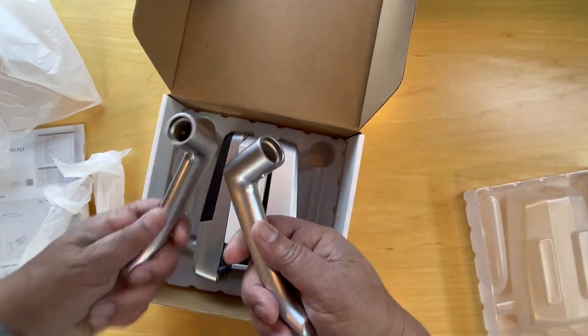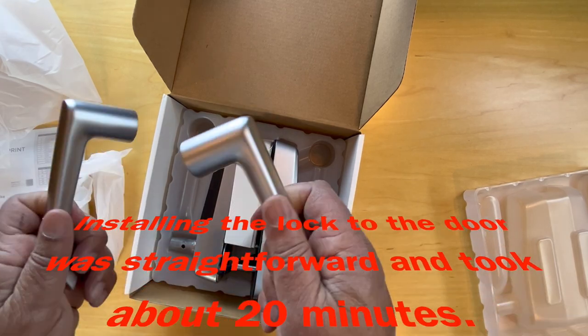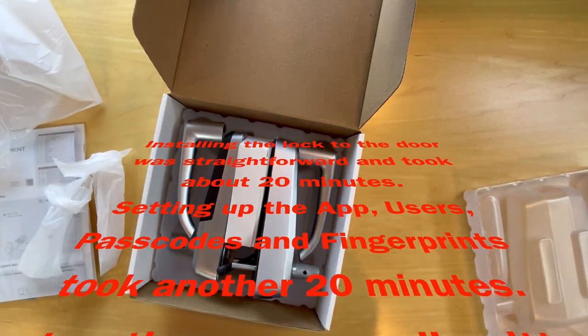And that's all the parts. We'll go ahead and install it and take a look at how the end product looks once it's installed. Thanks for watching.